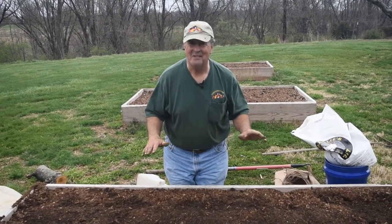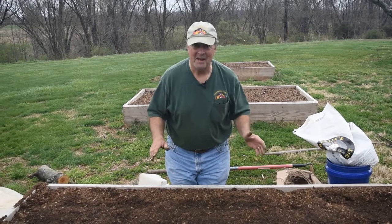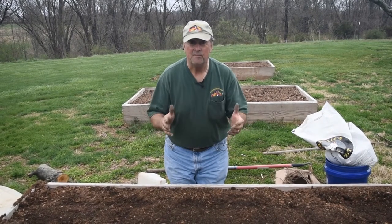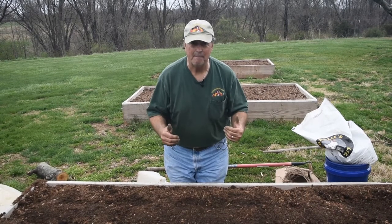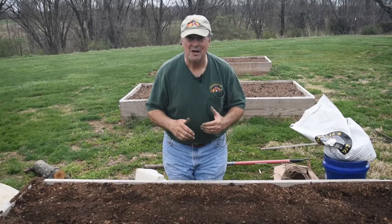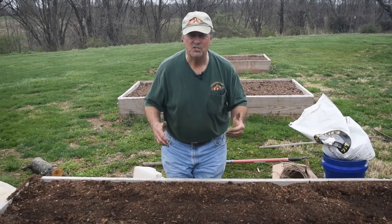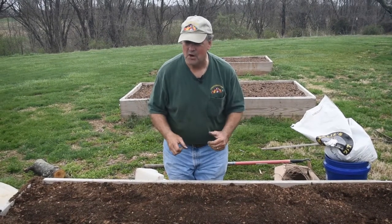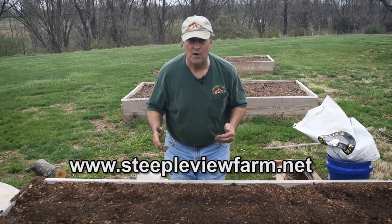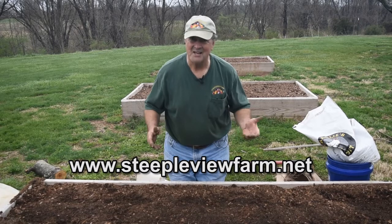I love asparagus, but I'm going to have to wait. That's it for now from Steepleview Farm. Don't forget, if you haven't hit the subscribe button, hit the little button down in the corner. Subscribe to our channel — we're posting new content all the time. Stay with us to enjoy the life here at Steepleview Farm. We're on the internet at www.steepleviewfarm.net. All year long, we hope to see you here.